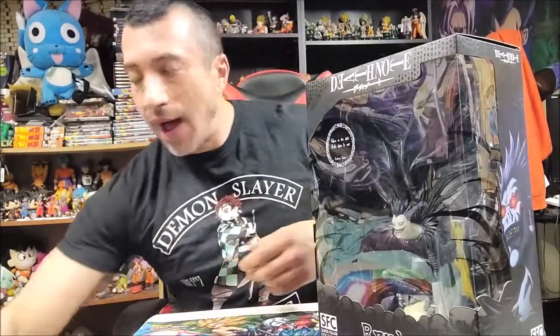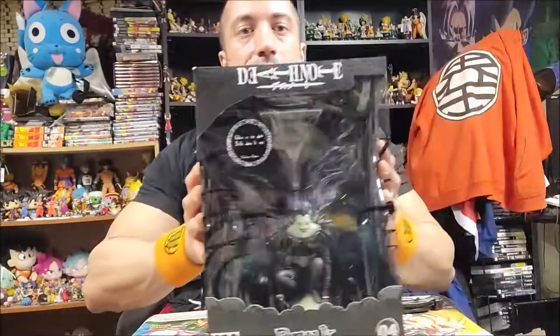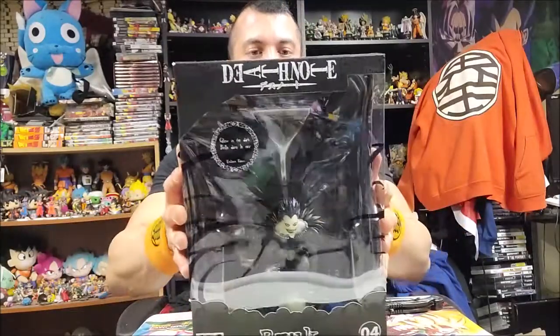What's up everybody, it's your boy Flex Rod bringing you a Death Note unboxing video. I was so freaking stoked when I seen this at GameStop.